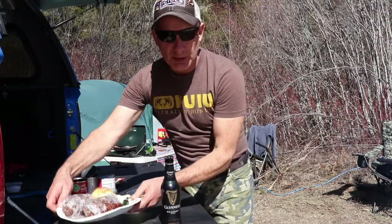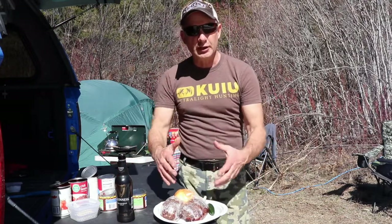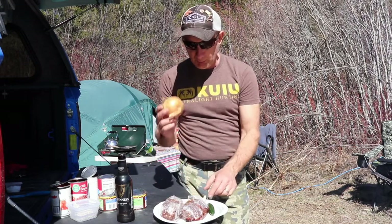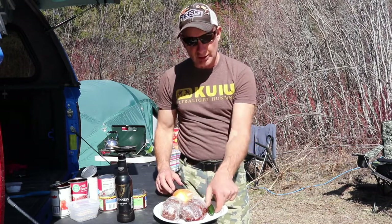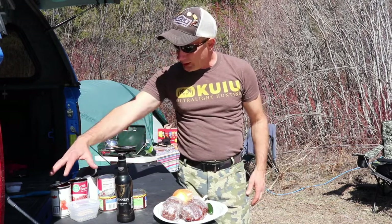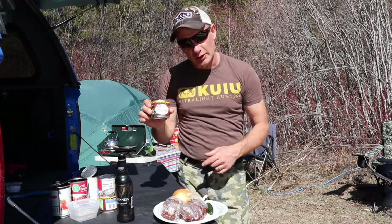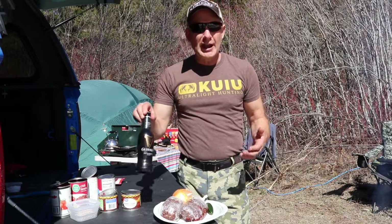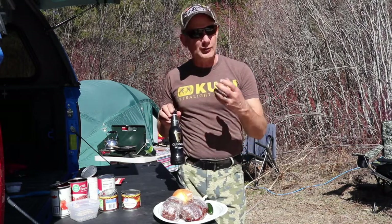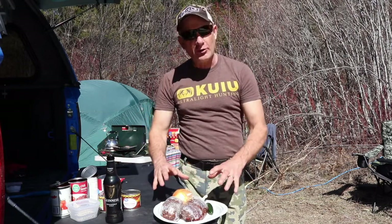Okay guys, now this recipe I'm using venison, but you can use turkey burger, beef burger, anything you like. I'm going to be putting onions, fresh garlic, jalapeños because I like it spicy. I've got my pinto beans. I really like the poblano smoked chilies. And instead of adding water, which has zero flavor, I add Guinness beer. It gives this real nice, rich flavor to it. So let's get to chopping all the ingredients.